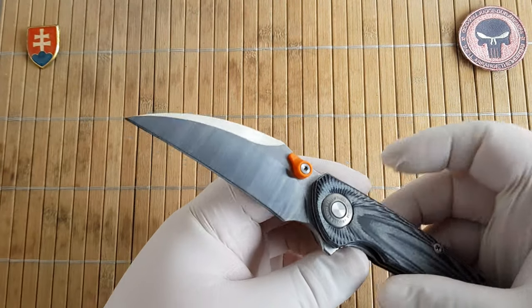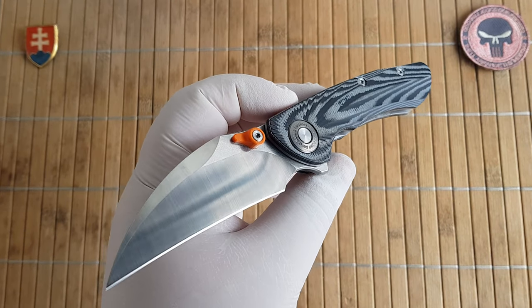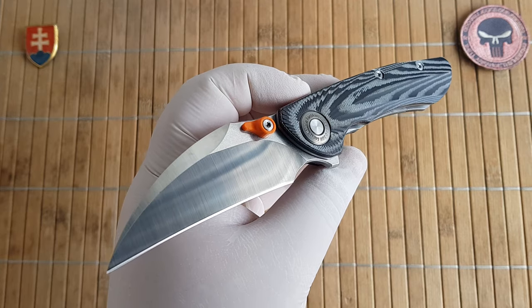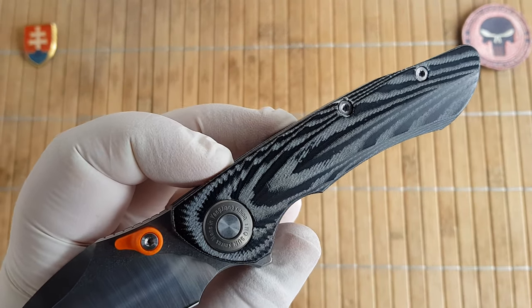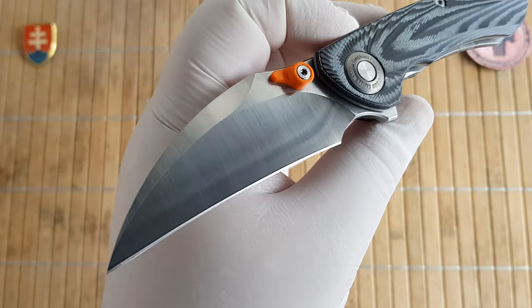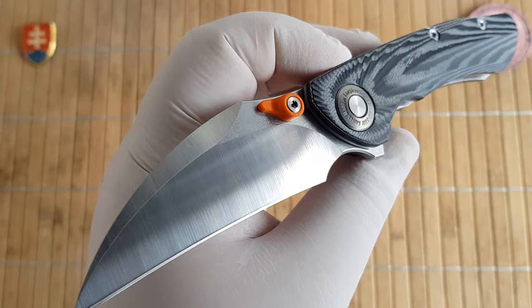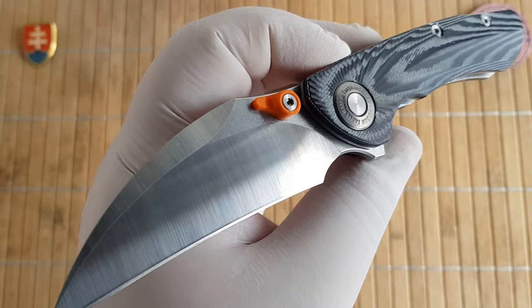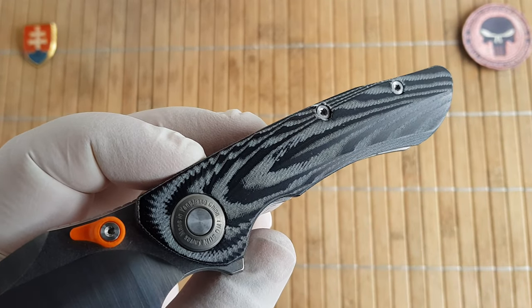Let's talk about the specifications. We have an overall length of 20.3 centimeters or 8 inches. The blade length is 8.5 centimeters or 3.3 inches. The handle length is 11.6 centimeters or 4.6 inches.